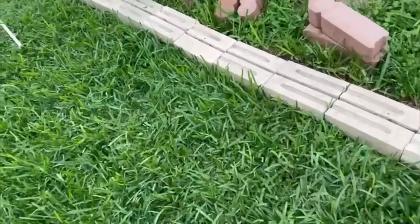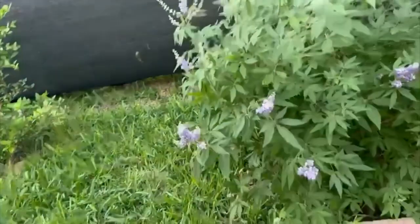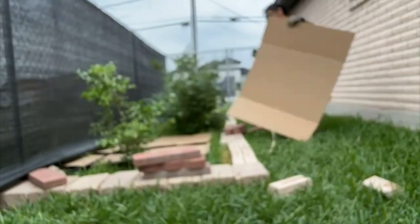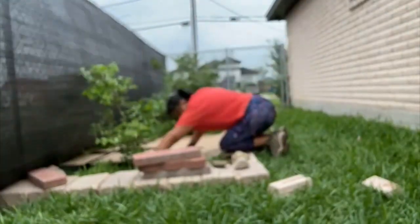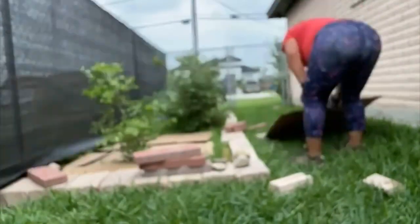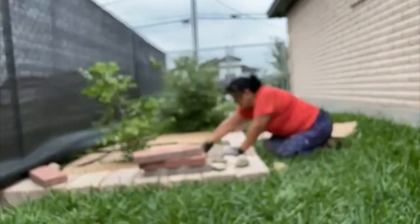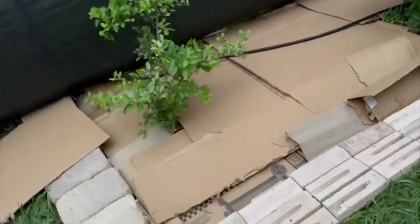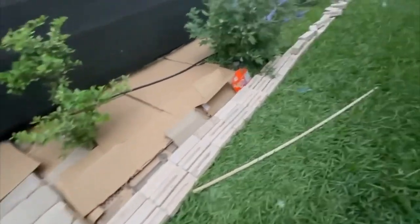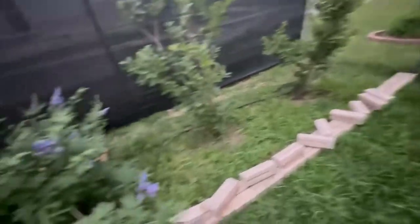I fixed all these bricks to make them look like the same color at least. Now I'm going to put the cardboard here and then the mulch. Progress here on this little side flower bed - here's the cardboard. I need my sister to bring me some more cardboard from her house. And then we'll put the mulch - hopefully I'll have enough.